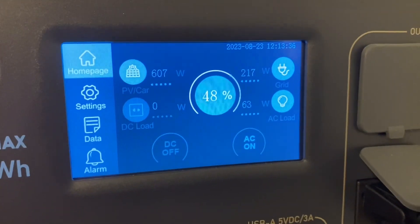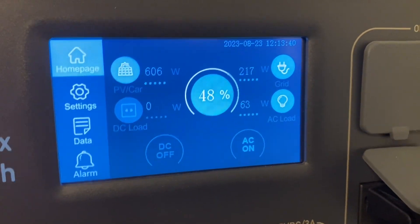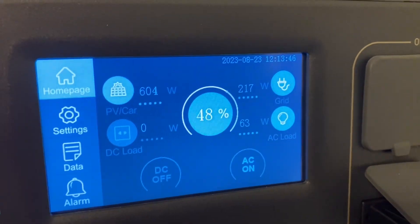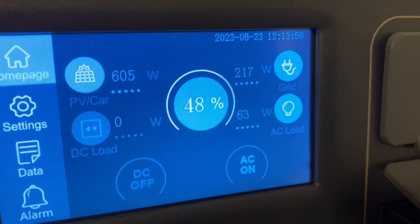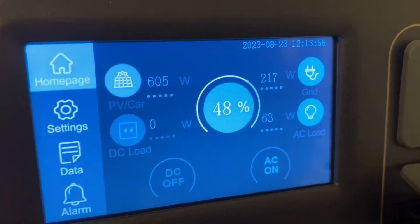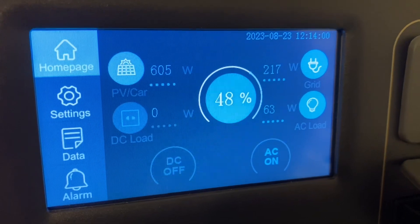We got a break in the clouds — right after I stopped recording a second ago. You can see we got over 600 watts coming in on the 800-watt array and 217 watts coming in through the DC charging enhancer, which is the 300-watt array. So we got 800 watts coming in right now. We're only pulling out 63 watts with that fan and lights in the other room. We'll come back in an hour or so and see where we're at.